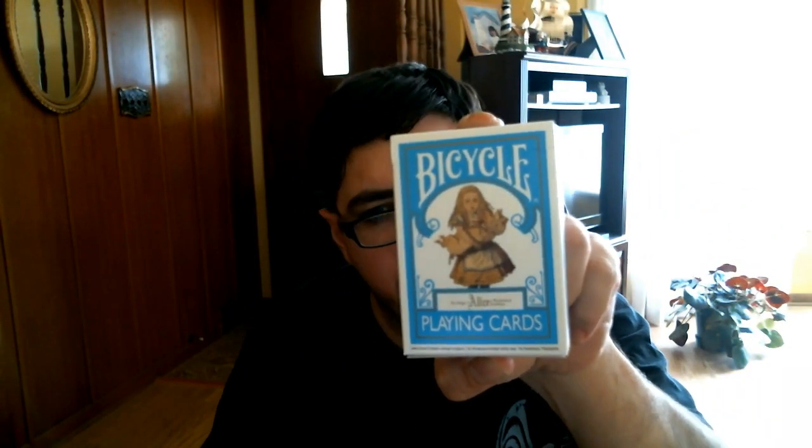Hello everyone, Peter's 850 back here again. Hope you're all doing well. Today we have another review for you, and we are looking at the Bicycle Magic of Alice in Wonderland Playing Cards. So let's have a look.